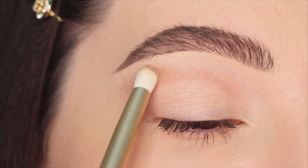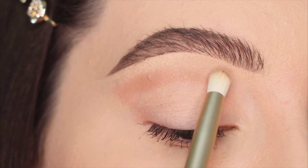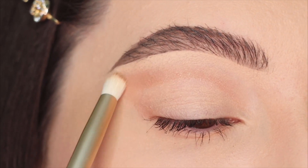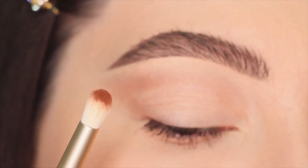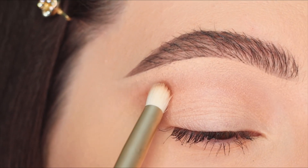I'm gonna use this eyeshadow in the crease, in the outer corners, and also in the lower lash line. When I finish blending the light brown eyeshadow, I'm gonna use a deeper and warmer shade using the same brush — a warm brown eyeshadow, a little bit darker than the first one.